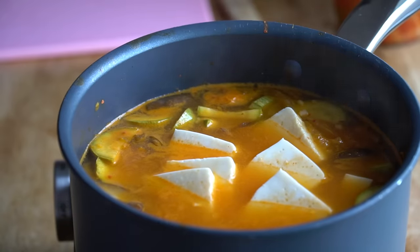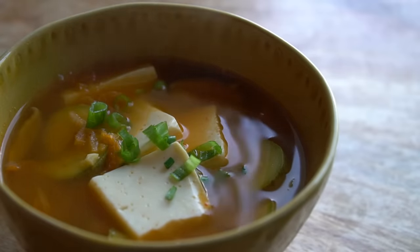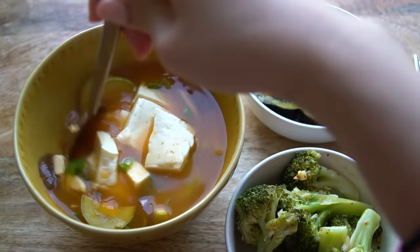Just let it stew in there for a few more minutes, mix it a little bit, and let it boil up again with the tofu. It smells amazing. That is good. The wonderful thing about all of these recipes is that you can pair them together as one meal. We had leftover broccoli, leftover kimbap heated up with egg, and now it's a full delicious dinner — so cozy and warm. And you're going to have lots of leftover kimchi tofu soup for the next day.